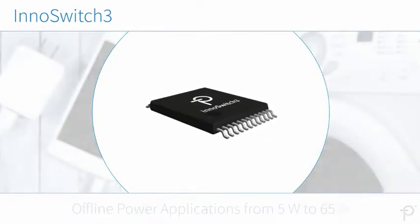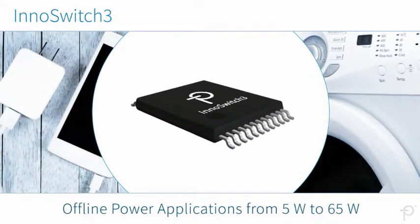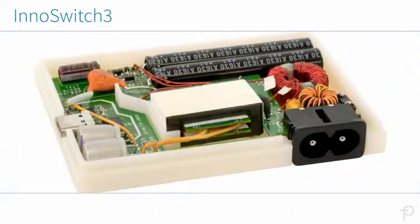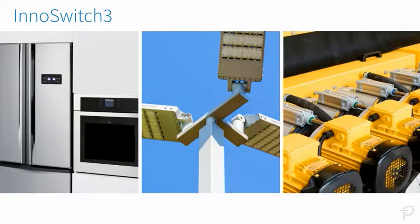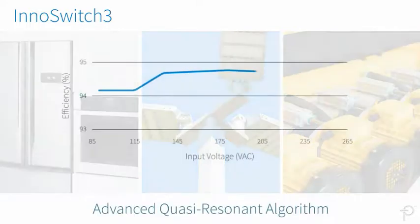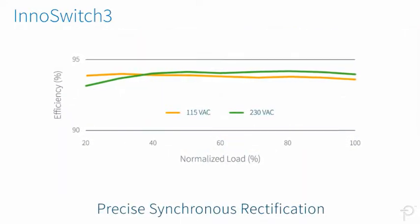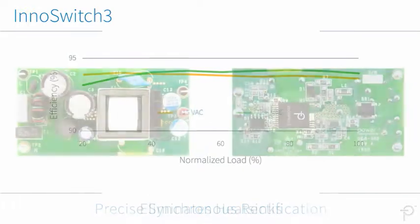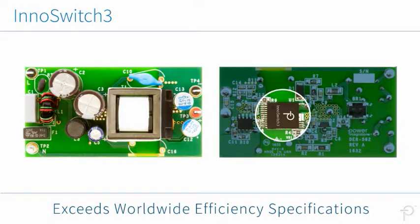InnoSwitch 3 devices are ideal for offline power applications from 5W to 65W, whether encased in a compact adapter or powering a high-reliability open-frame system. With an advanced quasi-resonant algorithm and precise synchronous rectification, designers can forego heatsinks while exceeding all worldwide efficiency specifications.